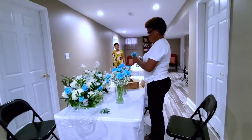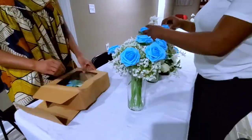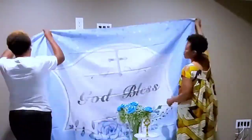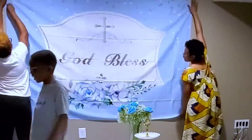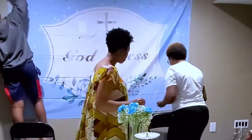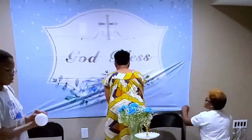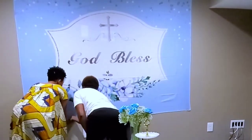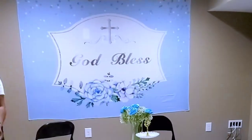I'm going to be doing a lot of videos like this, so please hit the subscribe button and turn on your notification bell. For the backdrop, since it's a baptism, I have a 'God Bless' sign and I'm going to pin it down on the wall using pins.